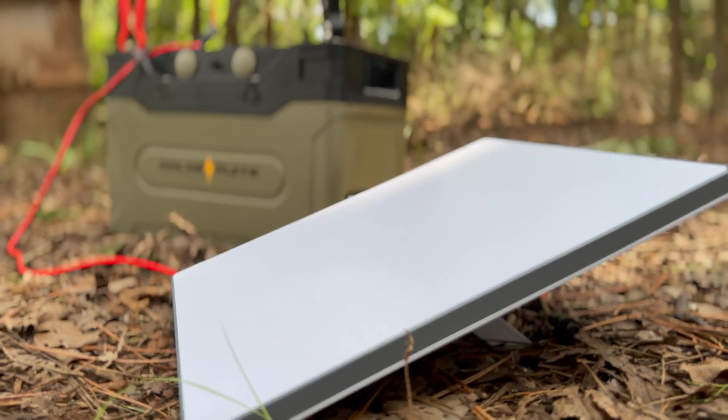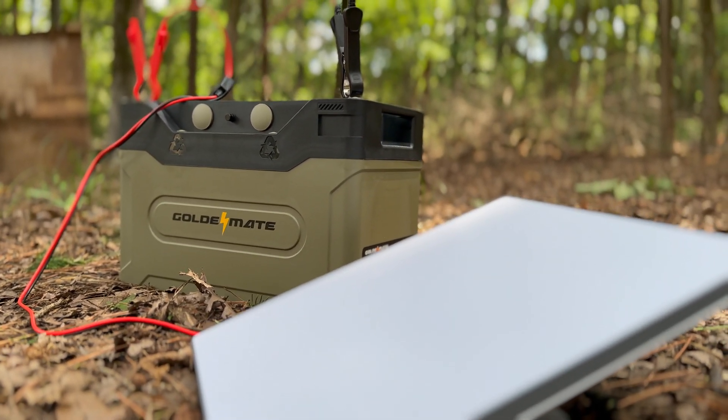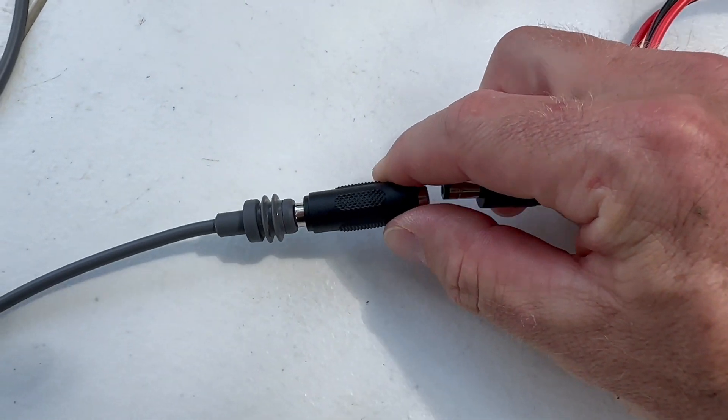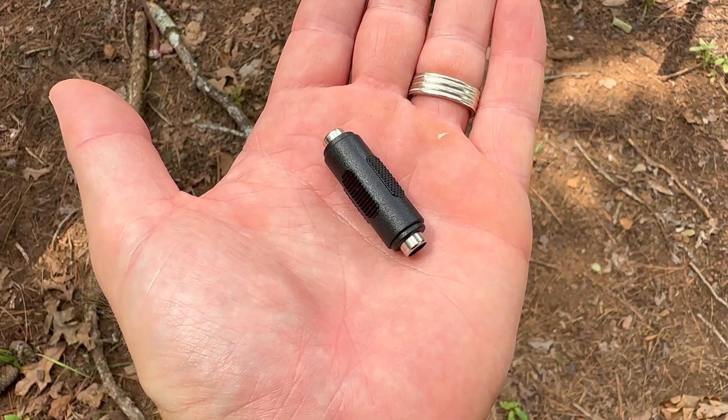Let me give you a real-life example. I was trying to run my Starlink Mini off of a 12-volt battery or power bank, and I used this little adapter — everything looked like it would work just fine. But the resistance from the adapter and the length of the wire dropped the voltage under load below 12 volts, and it made it so the Starlink Mini would not actually boot up. Sometimes it really is the wire's fault.